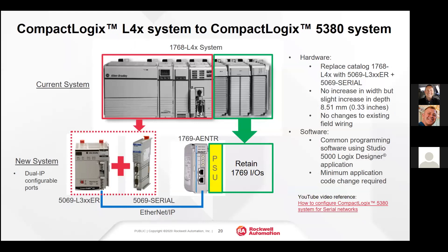Likewise with the L4X processor, one way would be a rip and replace with the 5380 and Compact 5000 IO, but here we're retaining the 1769 IO that was used on the L4X. The 5380 does not have a serial port, so if you absolutely need a serial port, we have the 5069 serial module. In that case, we would add the 5380 and the 5069 serial IO module, then apply the 1769-AENTR Ethernet adapter and retain the 1769 IO.